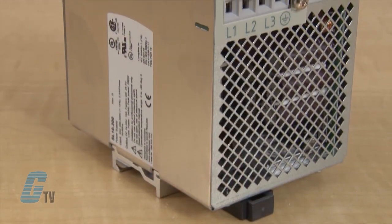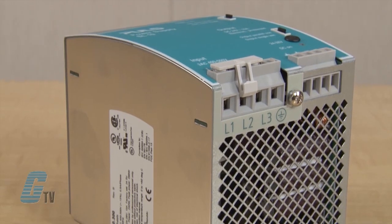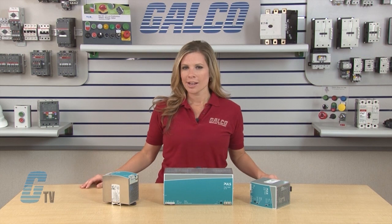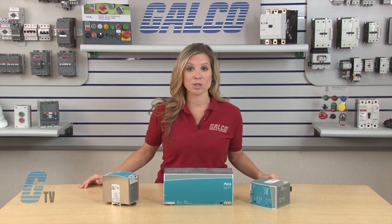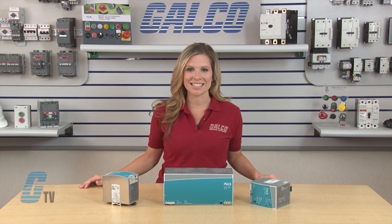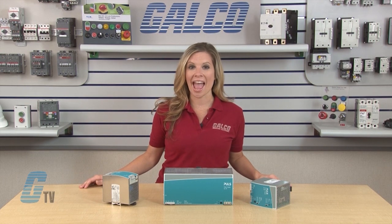Pulse Silverline Power Supplies are rugged devices that convert AC voltage of a single or three phase system into a regulated DC voltage. The Silverline consists of power supplies for single phase, three phase, ASI, DC-DC converter, redundancy and buffer units.